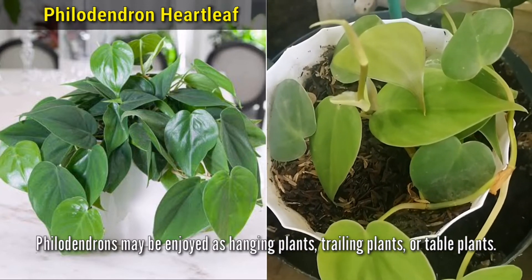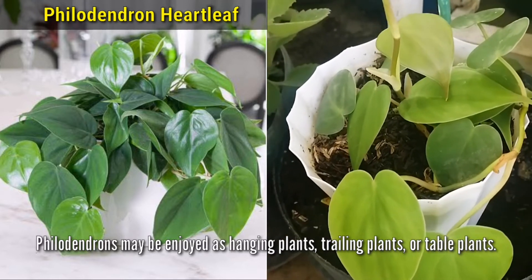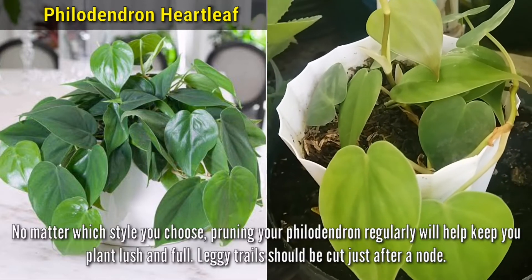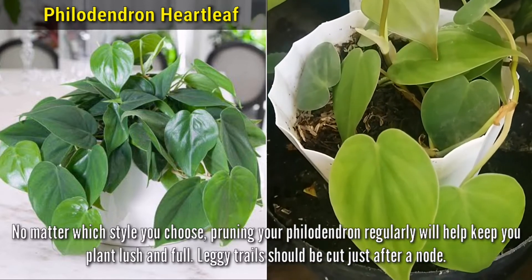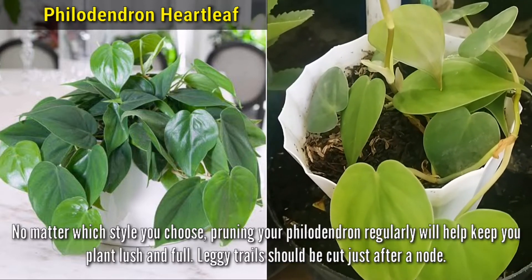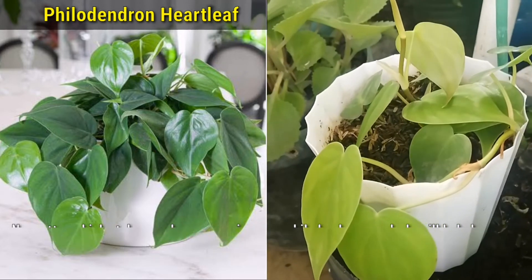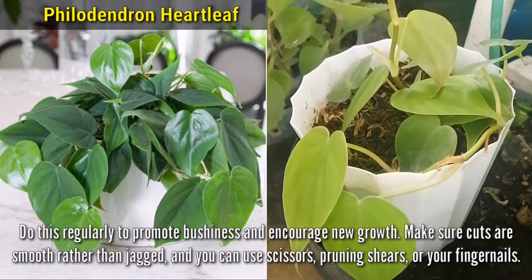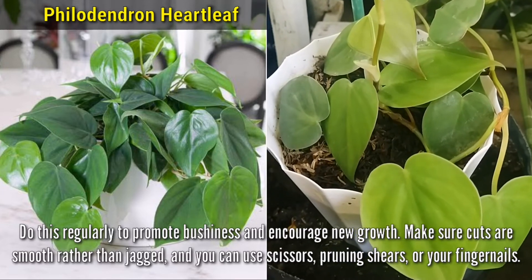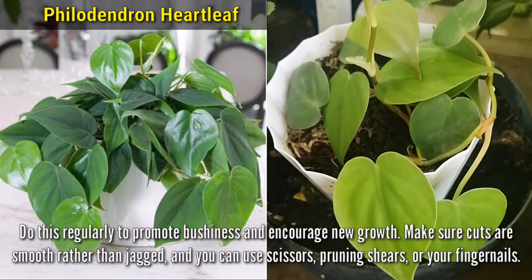What I really love about Philodendrons is that they may be enjoyed as hanging plants, trailing plants, or table plants. No matter which style you choose, pruning your Philodendron regularly will help you keep your plant lush and full. Leggy trails should be cut just after a node. Do this regularly to promote bushiness and encourage new growth. Make sure cuts are smooth rather than jagged, and you can use scissors, pruning shears, or simply your fingernails.